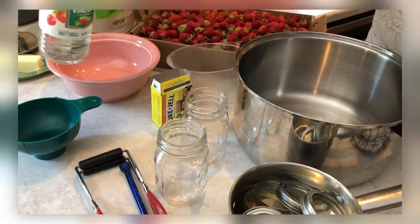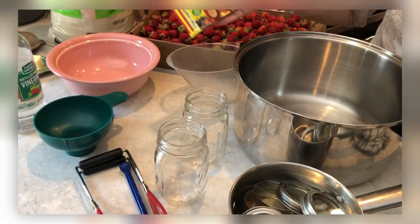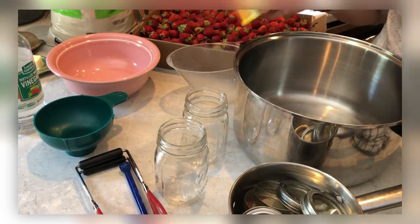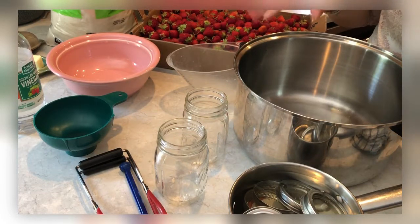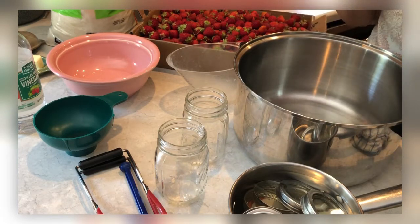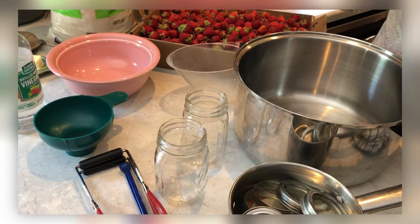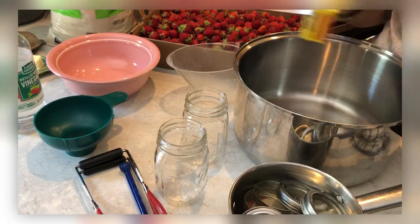The vinegar doesn't actually go in your jelly — that would probably not be so good. Then you're going to need some type of pectin. This is a recipe using pectin. I know there are a lot of recipes out there with different approaches and no pectin, but this is a water bath canning recipe using pectin. There are some low-sugar or no-sugar options, but this one uses sugar.